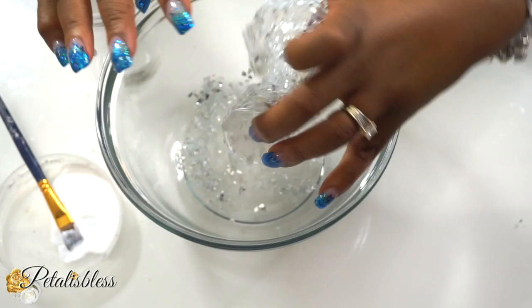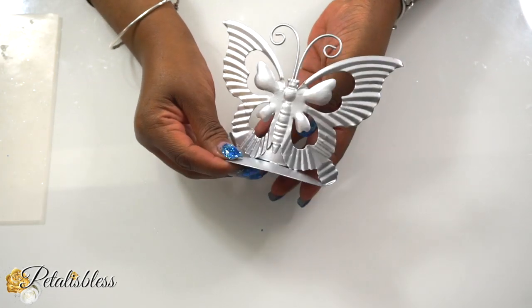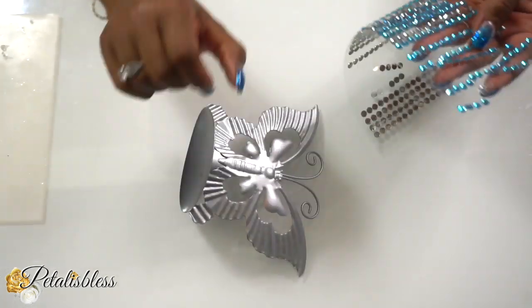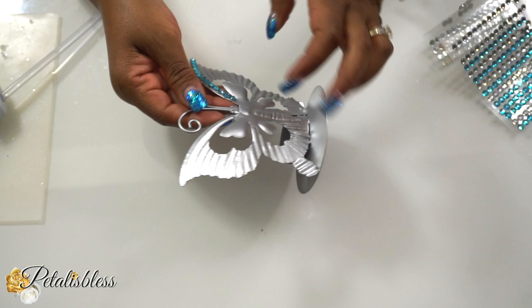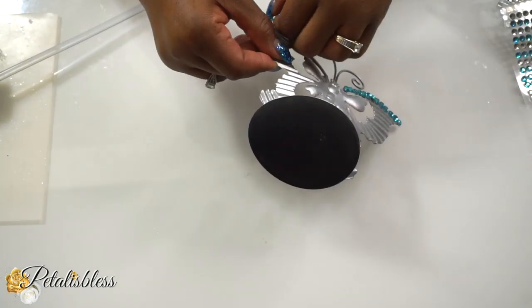We'll fill up our candle holder all the way to the top and let it sit for about an hour until dry. Now we have our butterfly candle holder, which I spray painted silver — if you remember, it was gold. We're going to bling it out with gems using hot glue, but you can use any adhesive you'd like.